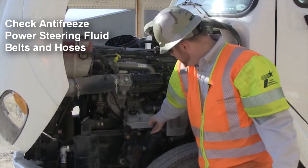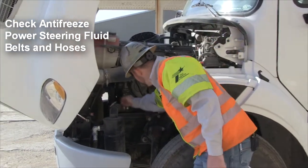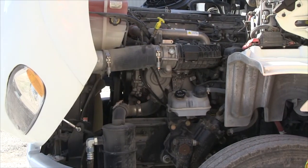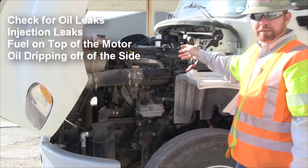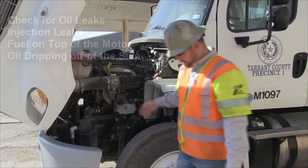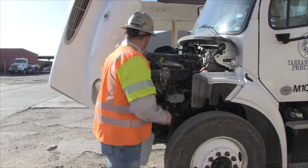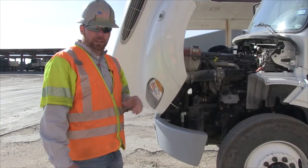Check your power steering fluid — you can see it's good and full here. Get down in and check your belts and hoses; make sure there are no dry rot cracks or anything like that. Also check for any type of oil leaks, injection leaks, or fuel leaks on top of the motor, oil dripping off the side, or leaks at the oil pan underneath. Everything looks good on this truck.